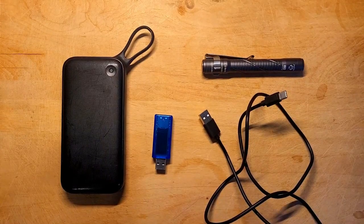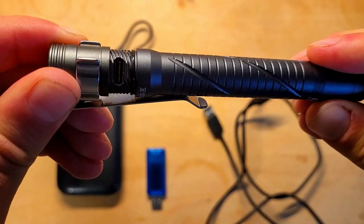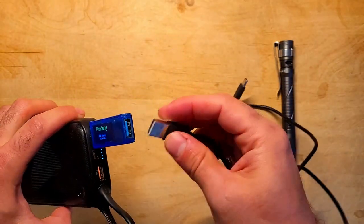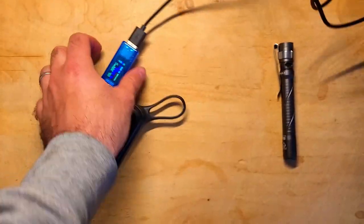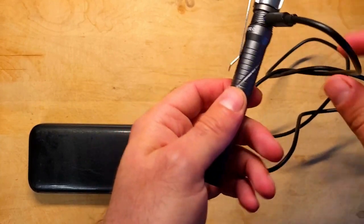To charge the A33, all you have to do is unscrew the charging port cover by the base and plug in a USB-C cable. This light supports C-to-C and A-to-C charging, and it takes about 70 minutes to fully charge the light. There's also a small charging status indicator next to the charging port.